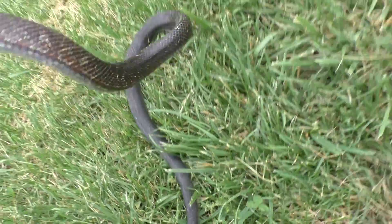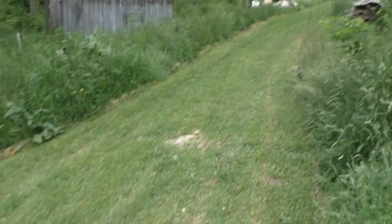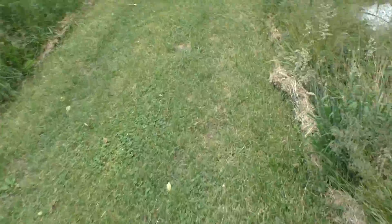Just a nice snake, found it on the road — then it'll get smashed. We're going to release it up here in the barn lot. Hopefully it will help control the mice population.